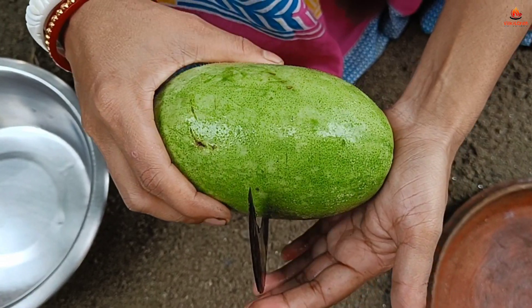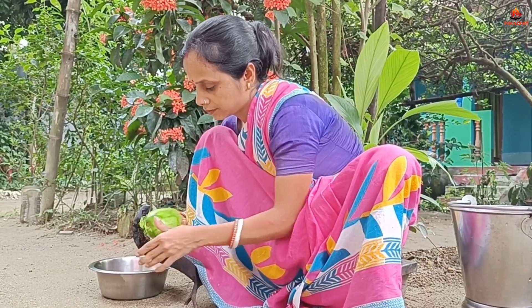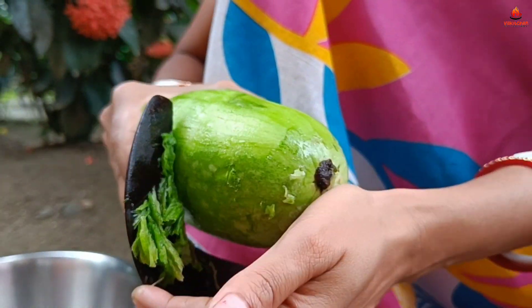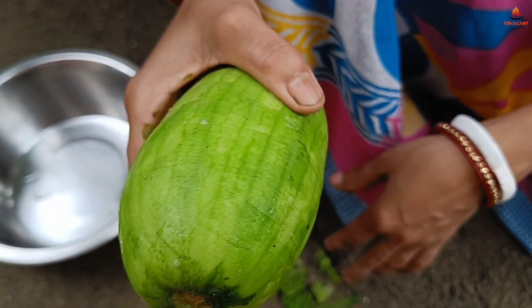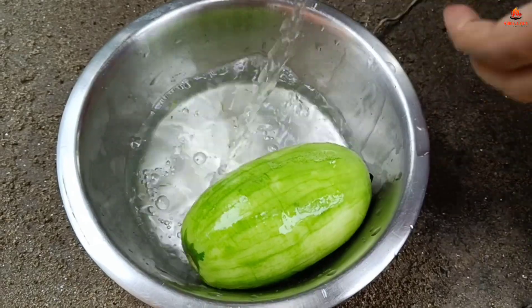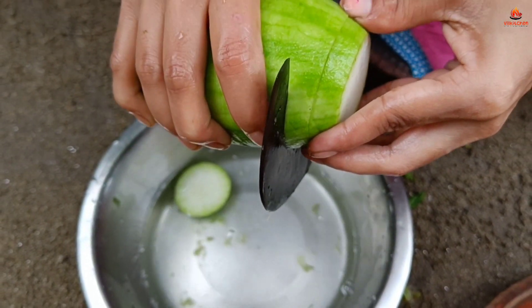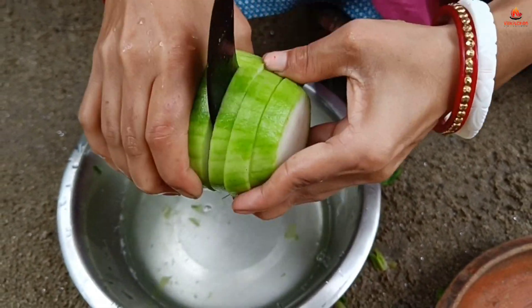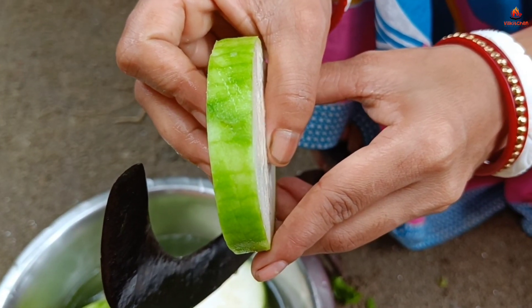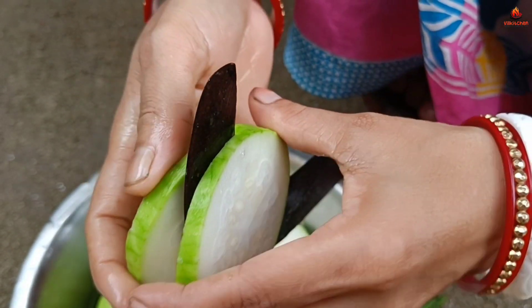I will put the salt into the water. This is my first time to cut it off. I can use it to cut it off. This is the same thing.